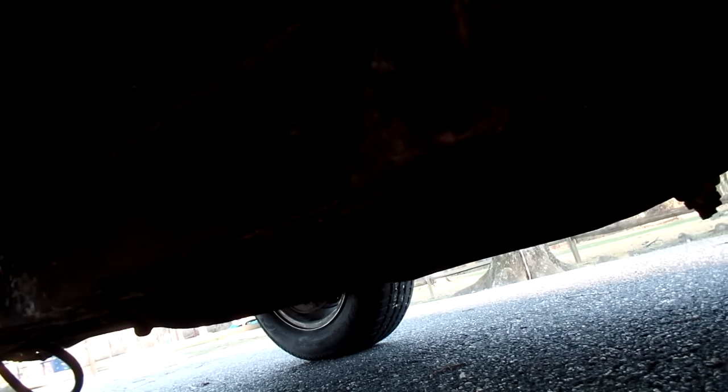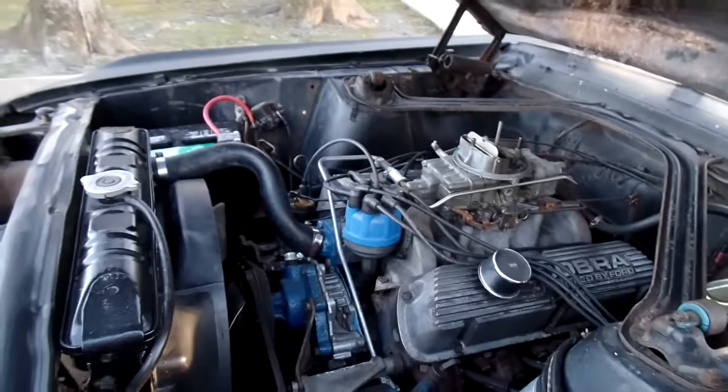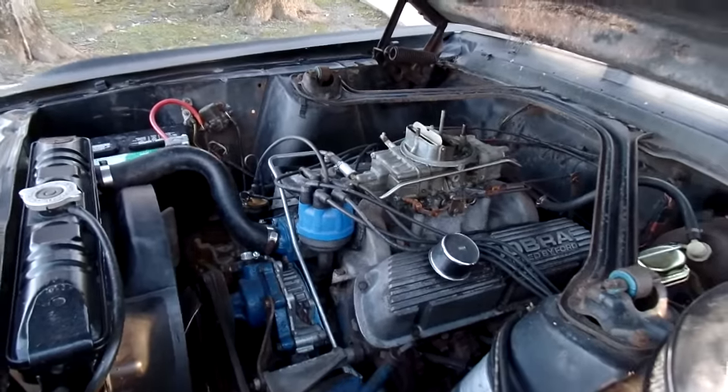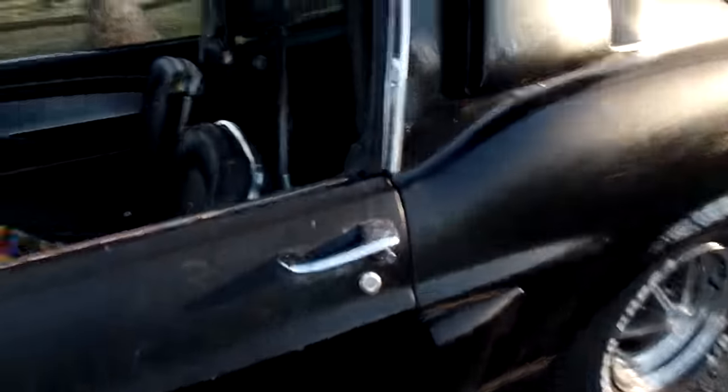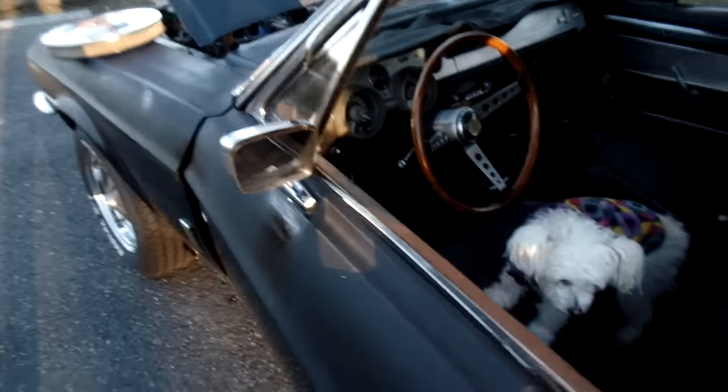The original rear end still has the original tag on it. The partial VIN is on the transmission — definitely original trans, original motor, hypo. Still got the hypo cam in it — nobody's boogered around with it. Dual point distributor is right. Original rear end with the C7ZX tag on it. Let's fire it up.